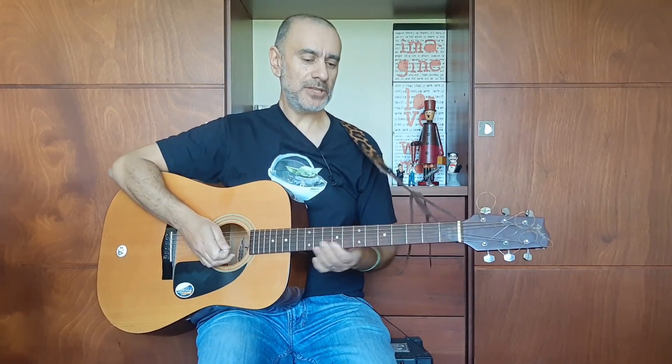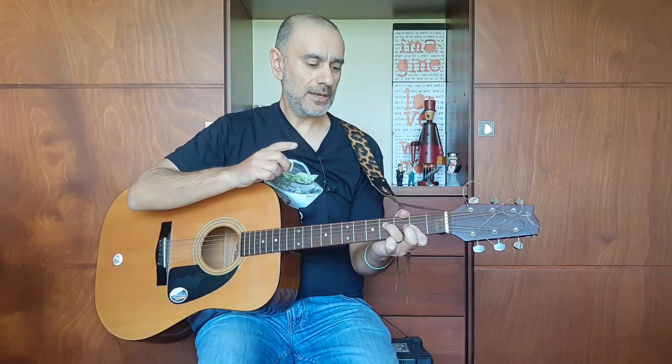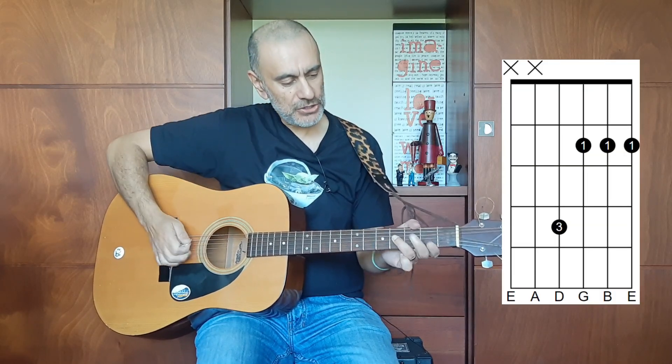Now let's have a look at the basic shape. I started off playing at the second fret here, and what this chord is is an F sharp minor chord — a very common chord used in many, many songs. So let's have a look at this shape.